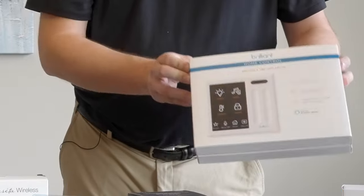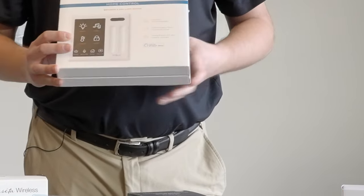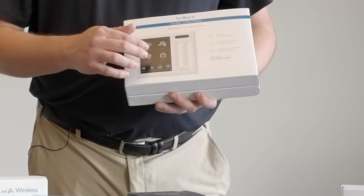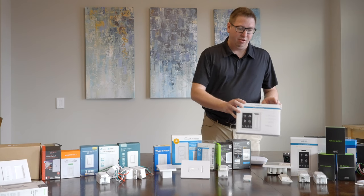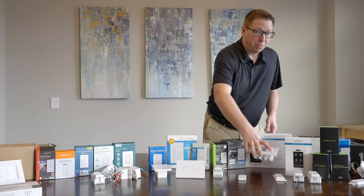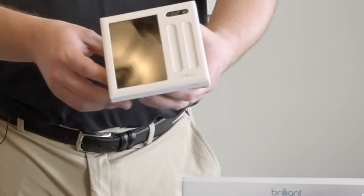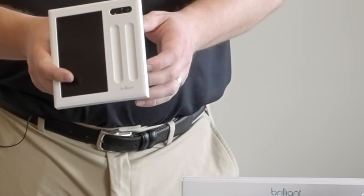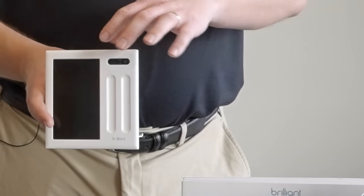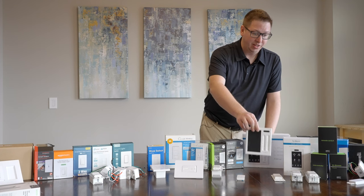On the high end we've got Brilliant. Brilliant is going to control smart bulbs, your thermostat, do music, you can see doorbell cameras — all sorts of stuff for a bit of a premium price. This is the two-gang variety with two spots and a touch panel. It can actually be set up to control other lights outside of just what it's connected to — a very advanced switch.